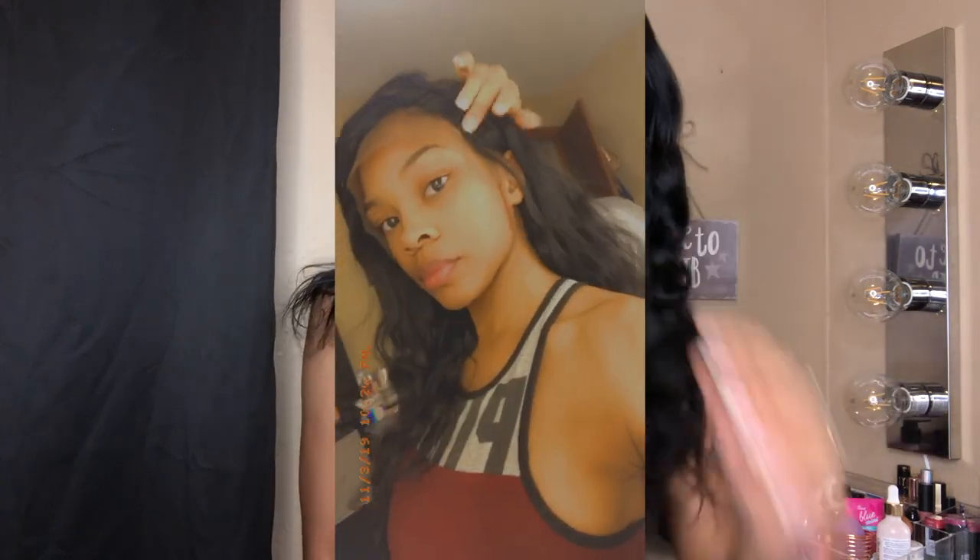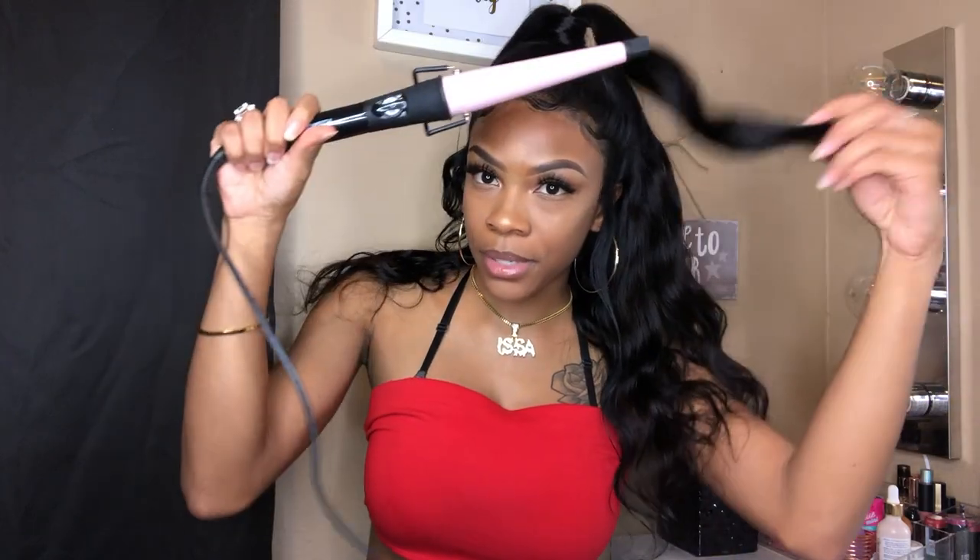I have an 18 inch, 13 by 4 lace front wig. The texture is a body wave, but honestly, pulling this right out of the box, it kind of reminds me of like a water wave. This is its natural state. I did add in a few curls with my wand just around this part, but literally you'll see — putting this on my head, it already has these beautiful water wave, beachy type, little flow to it. I really, really like that. So I didn't have to really do anything to this hair.